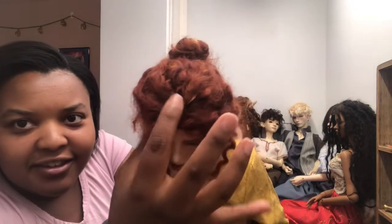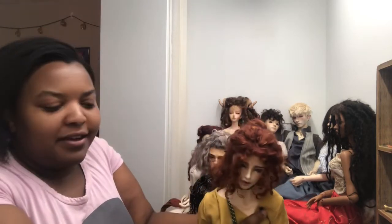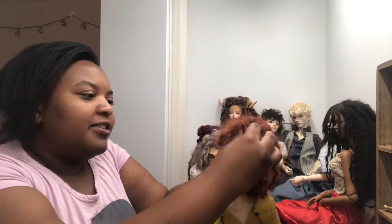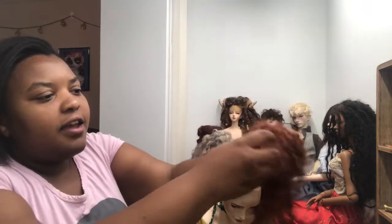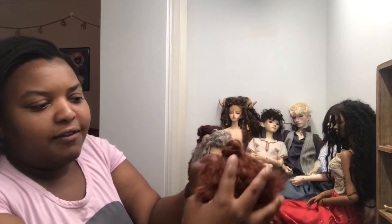It helps to have the wig cap made out of a similar color to what the hair is going to be, because you'll have parts that aren't hidden by hair and you'll see the cap through. I use knee highs and stockings for my head cap — the thicker part — because if you use something too sheer, glue will just go right through it. It also has elastic which gives the wig some mobility and lets it stretch around the head.